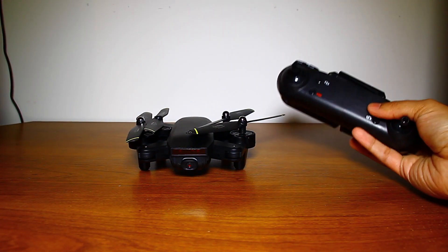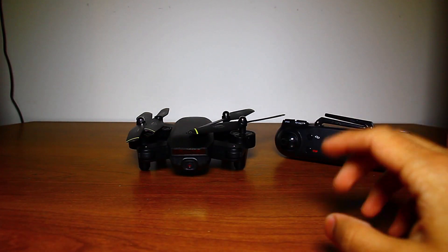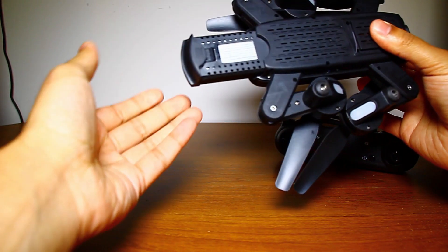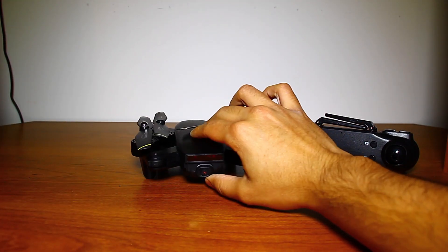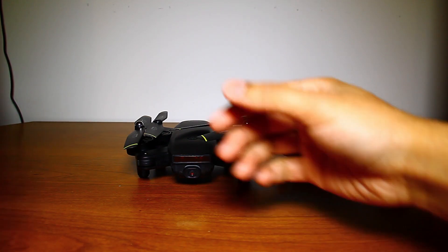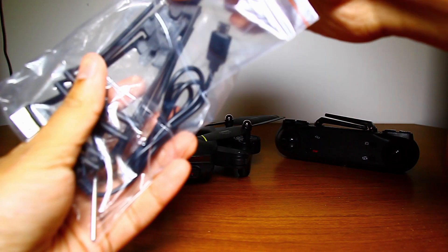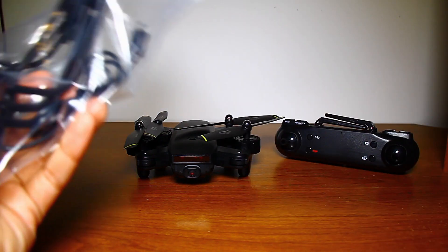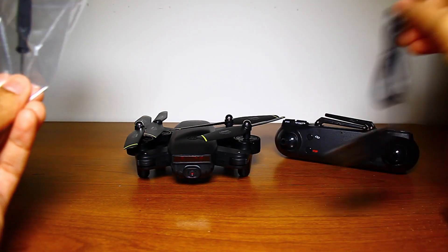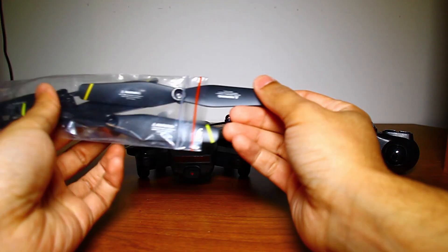We have the remote control, and we also have an extra battery. For those who think it only came with one battery — the other one is already put in the drone; you just hold it down and pull it out like that. We also have a protective frame that you can attach, which I'll show a little bit later. We have a micro USB to USB charging cable for the battery, a screwdriver, and four extra propellers.